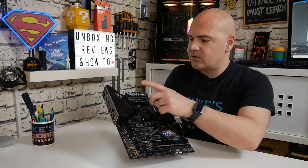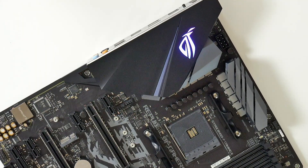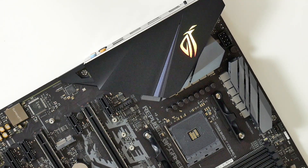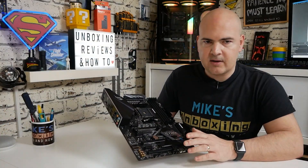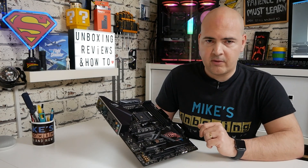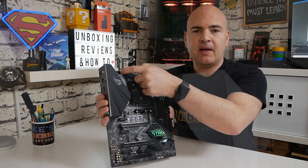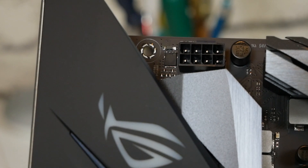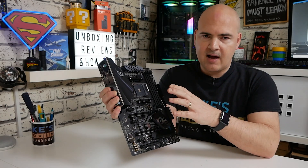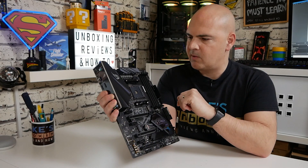Starting from the top corner, there's a big plastic shield — this part is plastic but the VRM underneath is solid metal. There is a connection cable which runs up to the top so the ROG logo can be illuminated and controlled in the Aura Sync software, and you can turn it all off in the BIOS. In the very top corner we've got our 8-pin supplementary power connector for the CPU — a little tight because of the VRM stacking, but I'd rather have that than no VRM cooler.